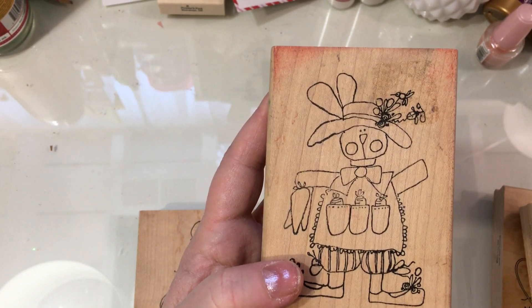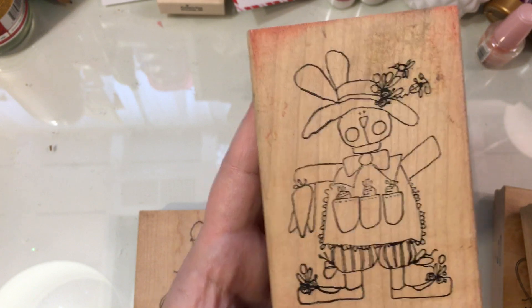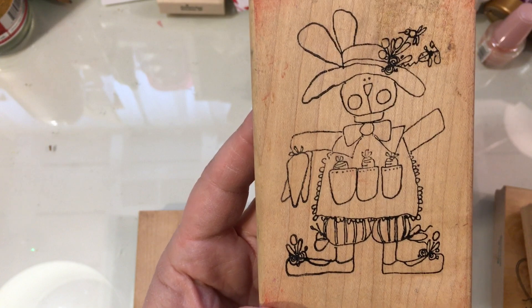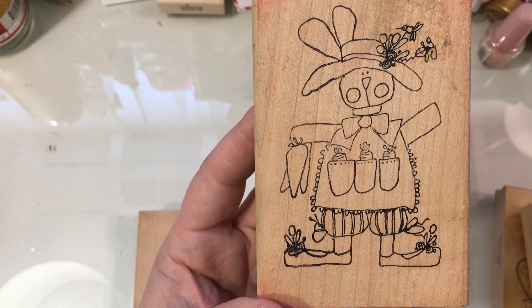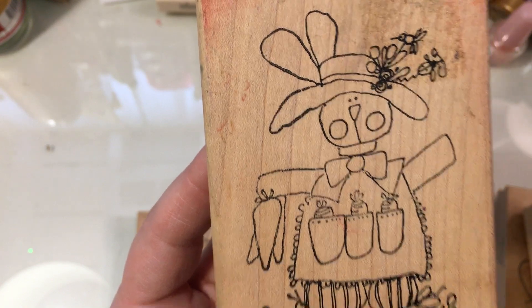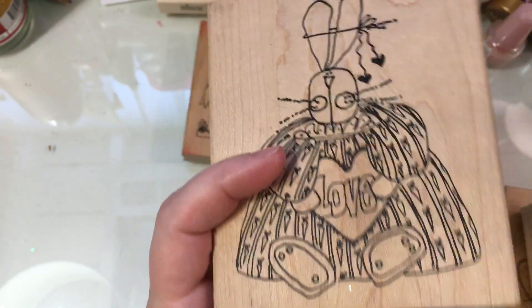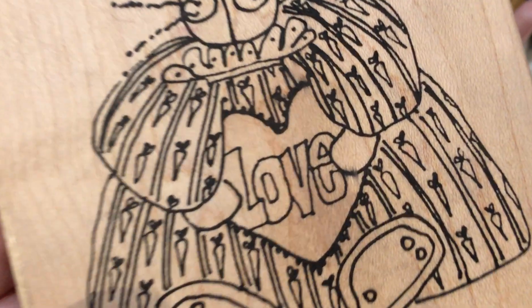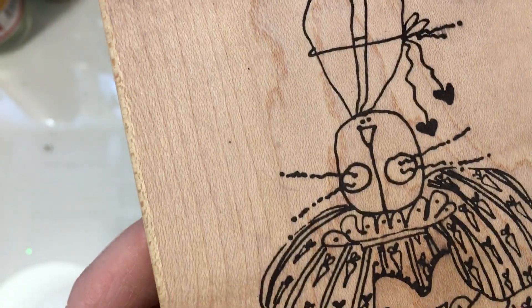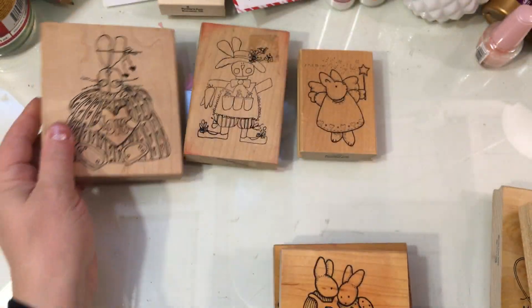Back in the day when my husband and I would go antique mall shopping, there were often craft supplies and stamps there. We got a lot of things for a quarter, a dime, 50 cents. Some of these are from those thrifting days. This is just a really sweet bunny stamp and I love how the carrots are in the pockets. And then this one says 'love' — it's also an Imaginations stamp. You can tell by the artistry. I love her dress because it's covered in carrots, and I love the little bow in her hair with the little hearts hanging down.